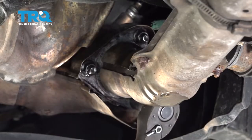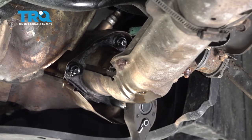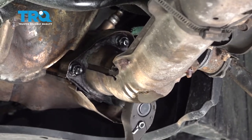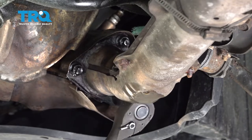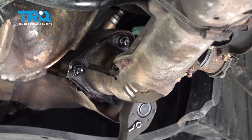I'm using a 14 millimeter socket on the flange bolts here. I'm not gonna remove the nut on this one — I'm just gonna unthread it a good portion of the way, and then we'll move on to the other two.